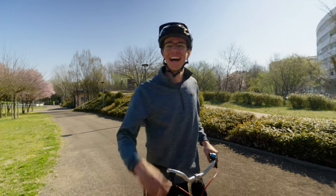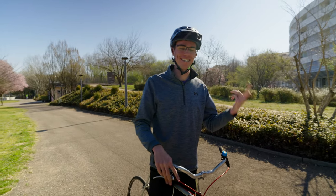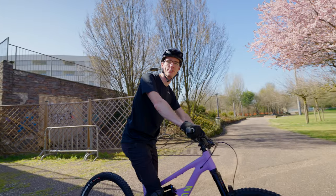Hey, what's up? You want to go for a ride? Yeah, sick - let me go change my clothes and grab my bike. All right, I'm ready, let's go. Check out this cool spot I found.